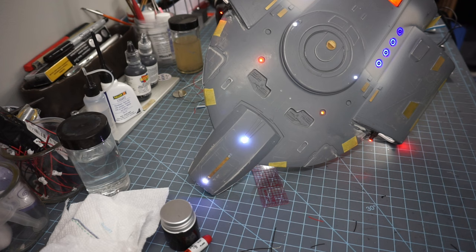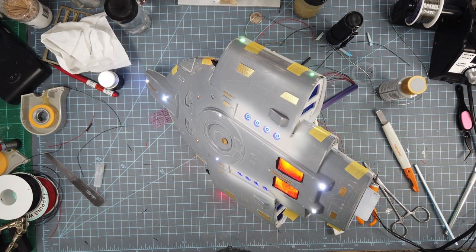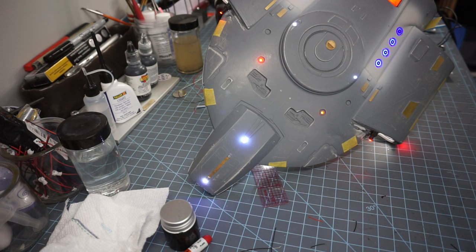Once I get this buttoned up, next comes paint and then the base. This has been a really fun, absolutely challenging build — you can imagine with all the wiring involved. We finally got it all together. The next step would be to close up the hull, and when I come back we'll have the hull closed up and will be getting to paint. We'll talk to you soon.